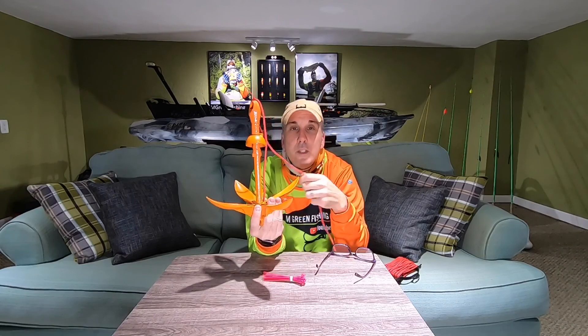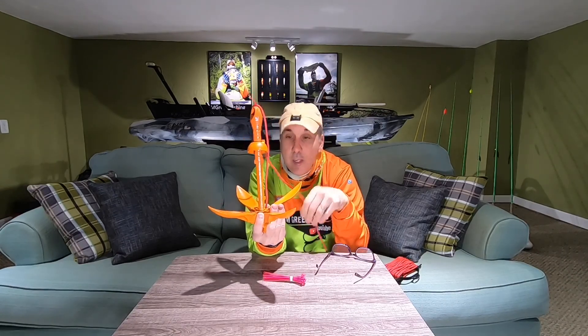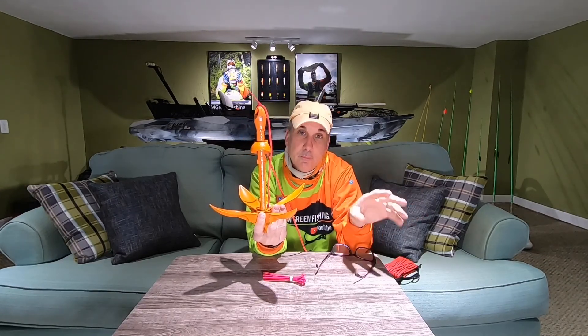That's how you do one of these Claw anchors. Thanks for watching, and if you're new to my channel, please subscribe. Bye.